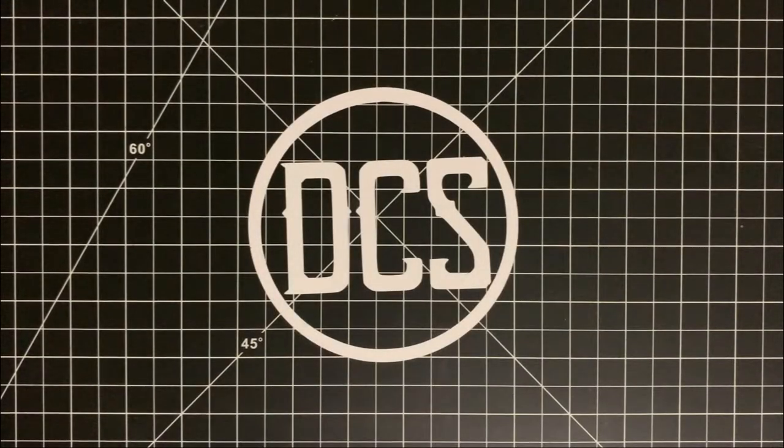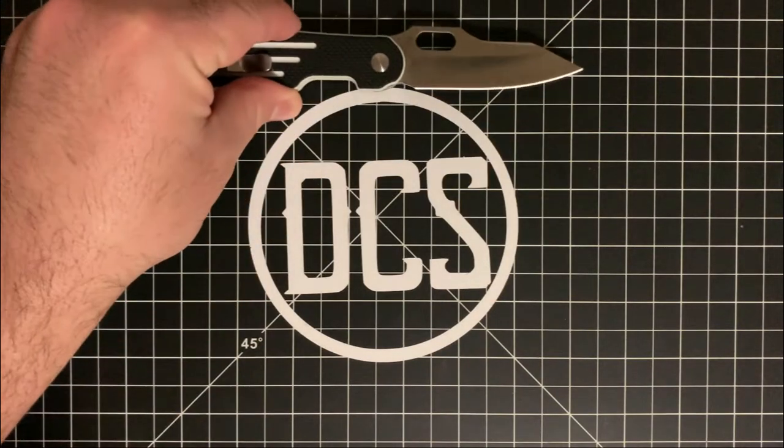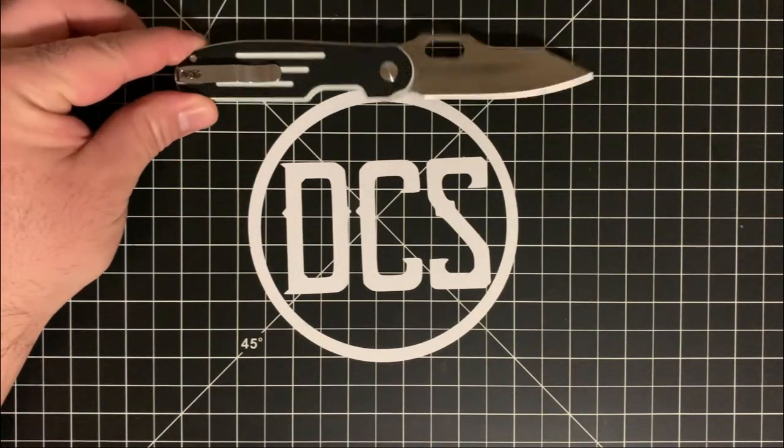What's up DCS crew, it's Carlos back at it again today. We're going to take a quick break from Civivi for just a moment and talk about a knife that I'm actually pretty excited to check out. I met the designer of this knife back in 2020 at SHOT Show in Las Vegas over at the Kizer booth — this is the Kizer Cormorant V2.